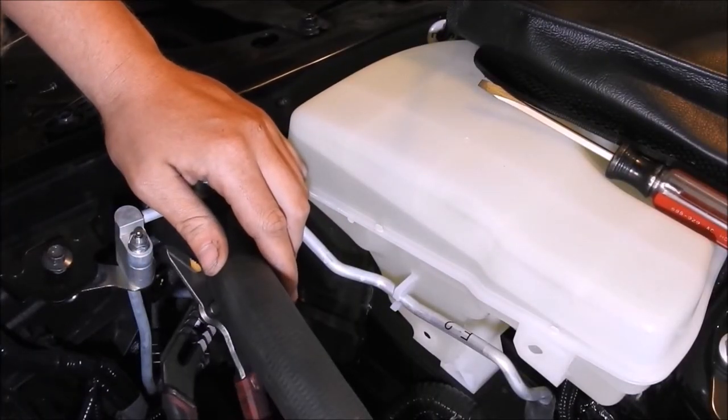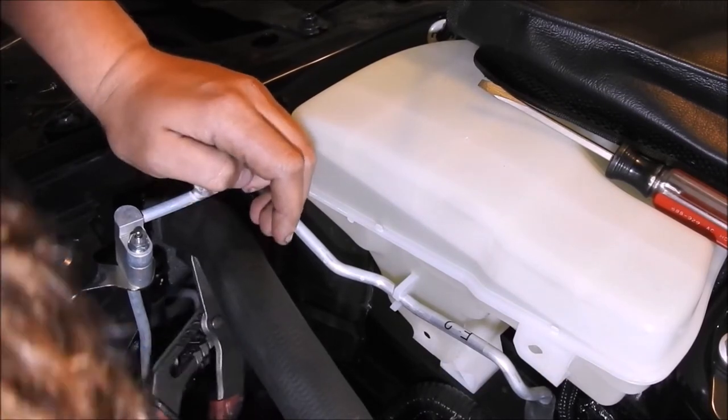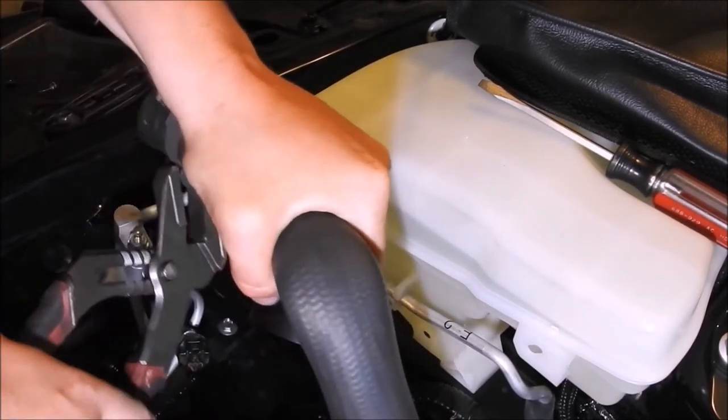Take the adjustable pliers and release the clamp on the upper radiator hose. For this hose, I pulled on the hose as the clamp was released to remove it from the radiator.